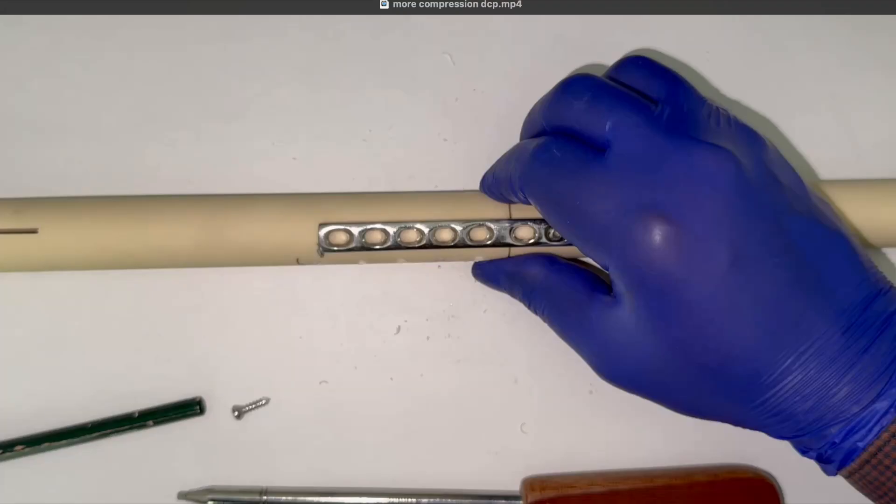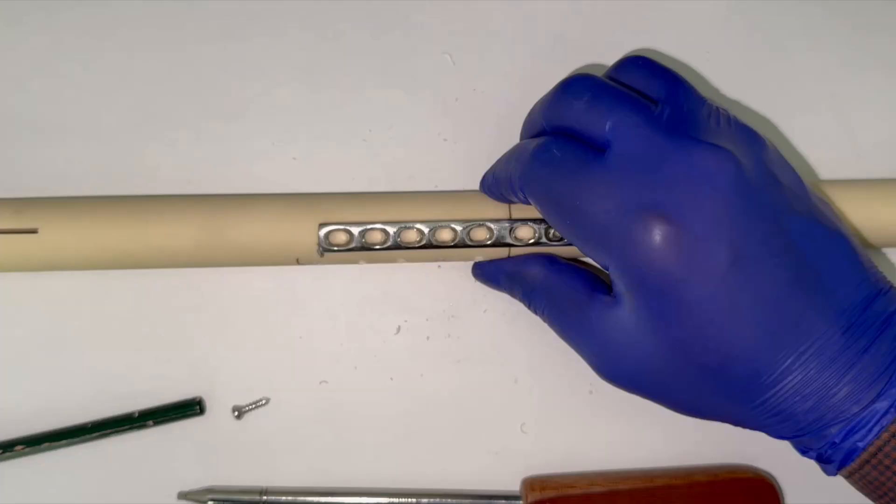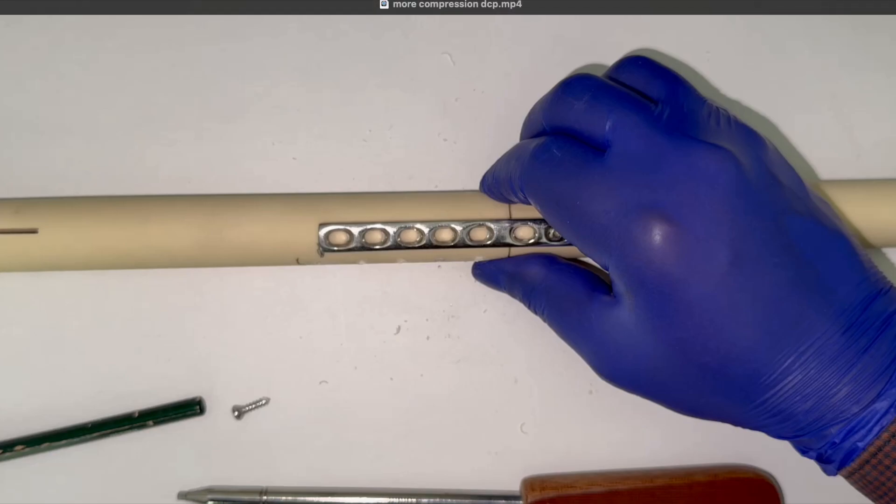Hello friends. With the dynamic compression plating principle, some of you had asked whether the compression can be given more than 2 millimeters, because conventionally the maximum compression described is 2 millimeters with the help of two eccentric screws. But with a few tricks you can go for more compression. In this video I will be showing you how.